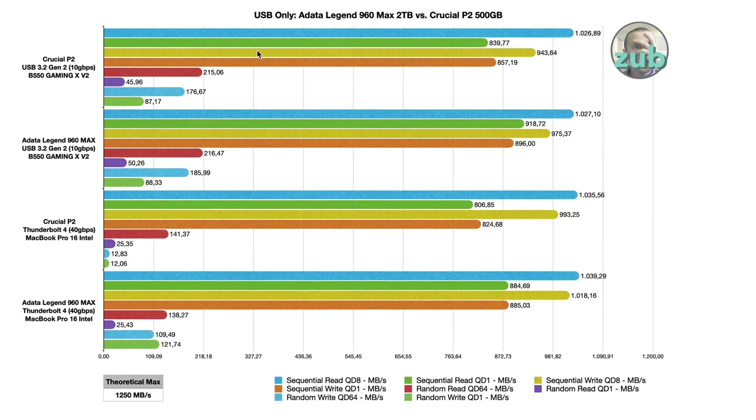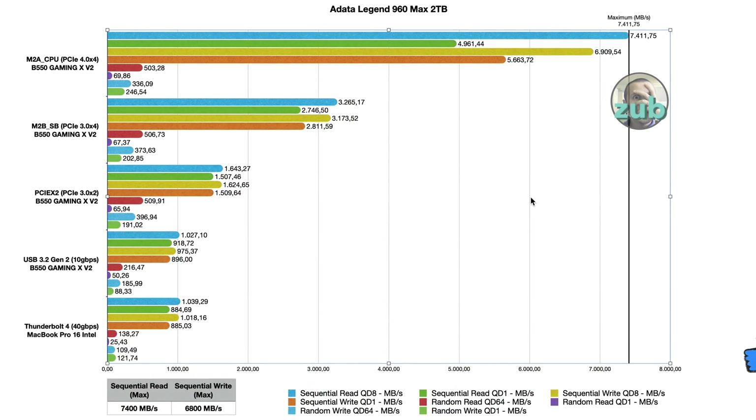As you can see, we have two different SSDs and two different USB ports: Thunderbolt 4 capable of 40 Gbps, and USB 3.2 Gen 2 at 10 Gbps. No matter how fast your SSD is, if you have an NVMe enclosure with 10 Gbps, you will get close to that. Switching to the ADATA Legend, you can clearly see how important the speed is when the port or slot permits it.